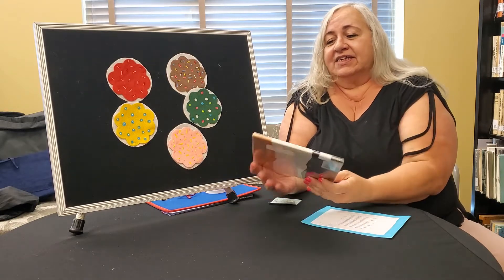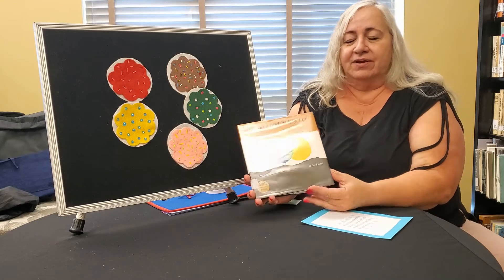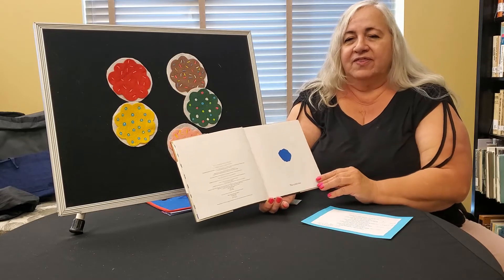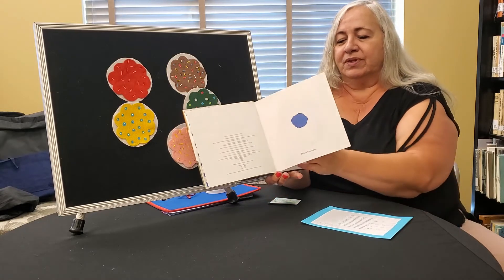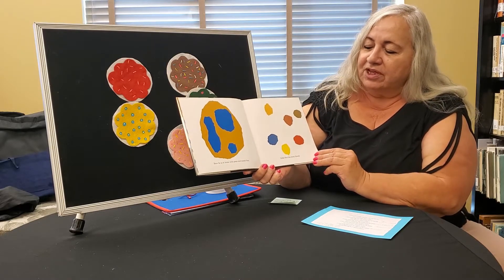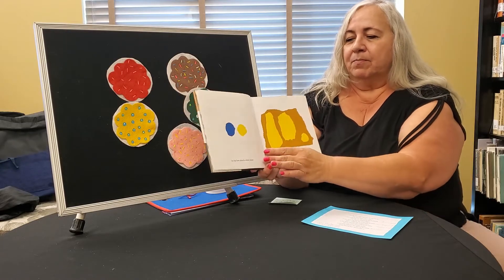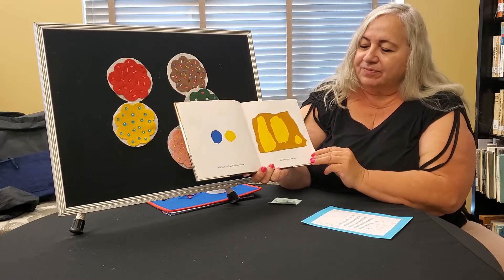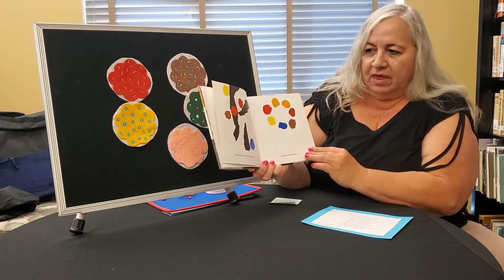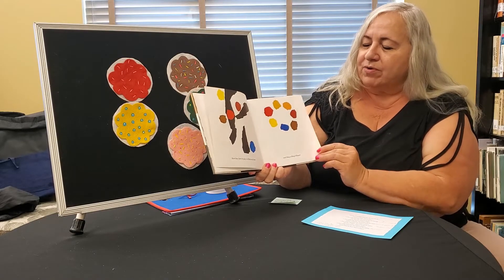So our story today is Little Blue and Little Yellow by Leo Lionni. Little Blue and Little Yellow. This is Little Blue. Here he is at home with his Papa and Mama Blue. Little Blue has many friends, but his best friend is Little Yellow who lives across the street.